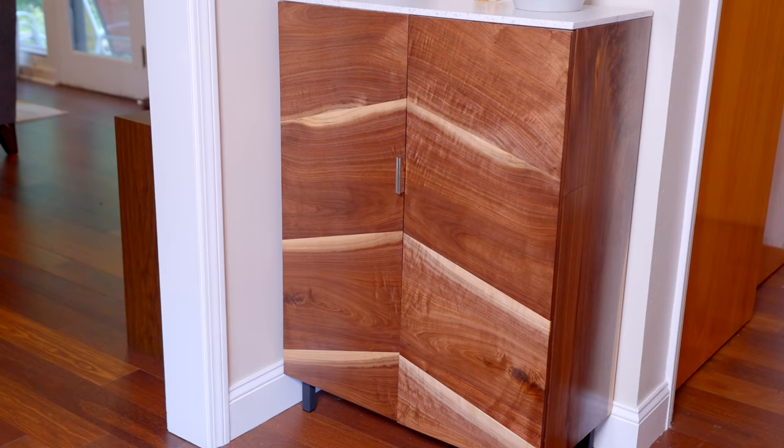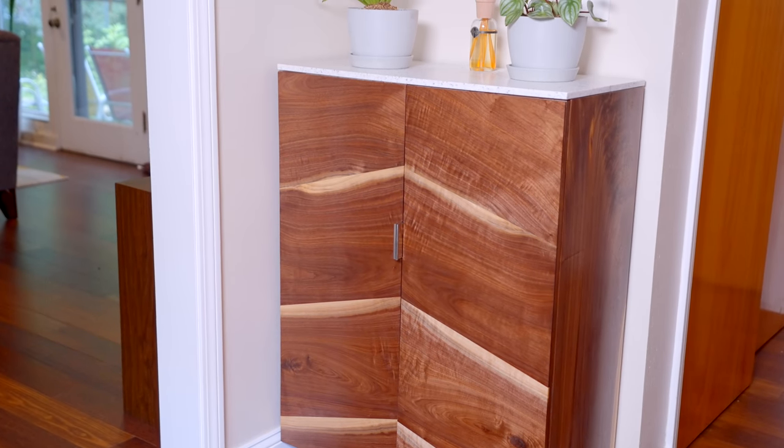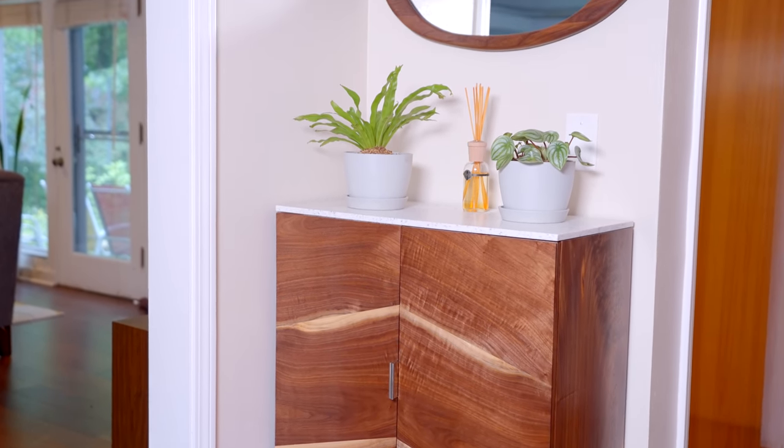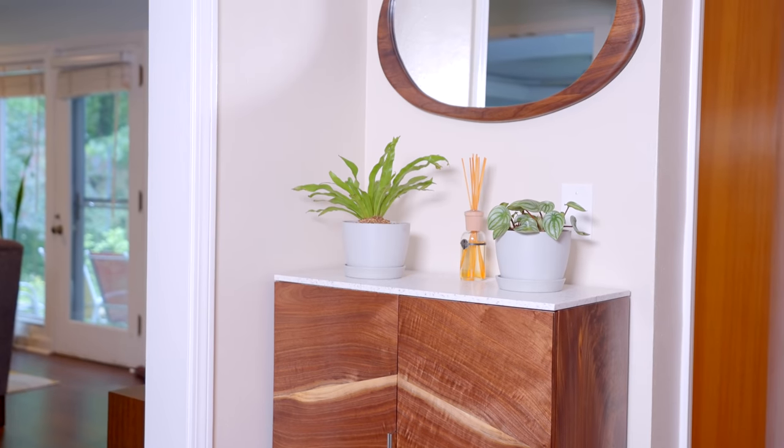There are going to be no straight lines in today's project. We are going to make a mirror that is going to complement the hallway cabinet that we made a couple of weeks ago. Really, really happy with the way this came out. It looks great in our house. If you haven't seen that video, you might want to go check that out.